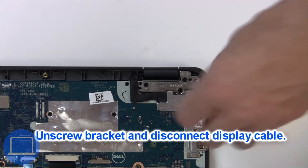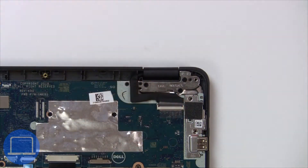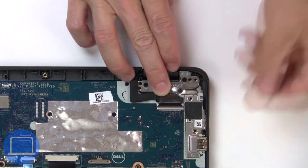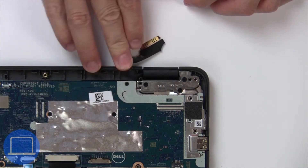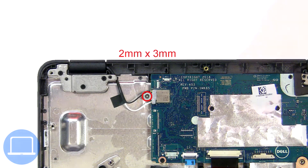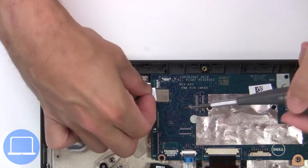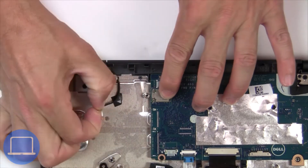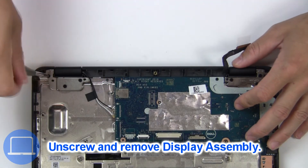Now unscrew and remove the bracket, then disconnect the display cable, then unscrew and disconnect the wireless card. Now unscrew and remove the display assembly.